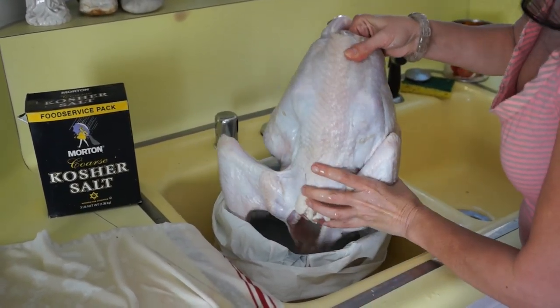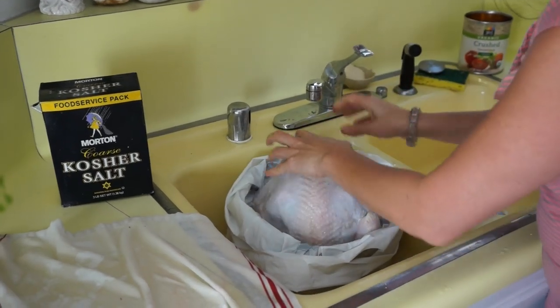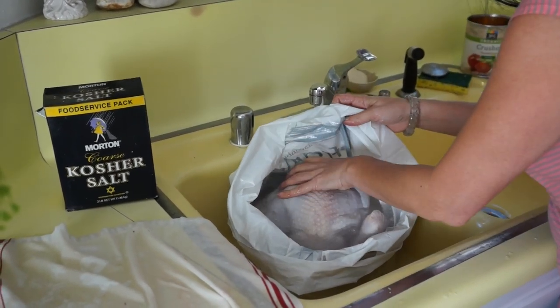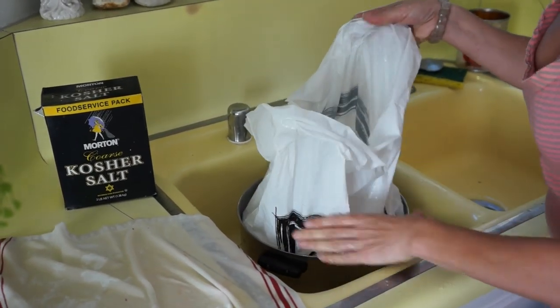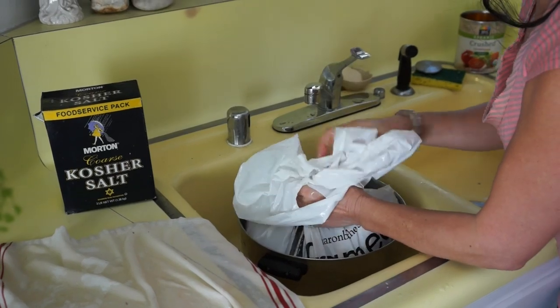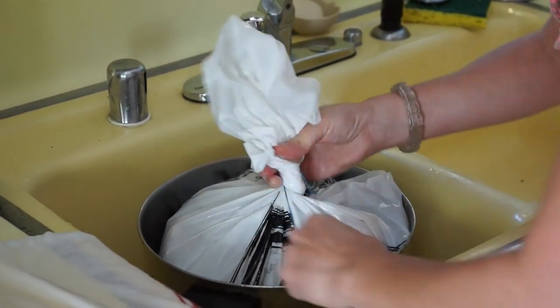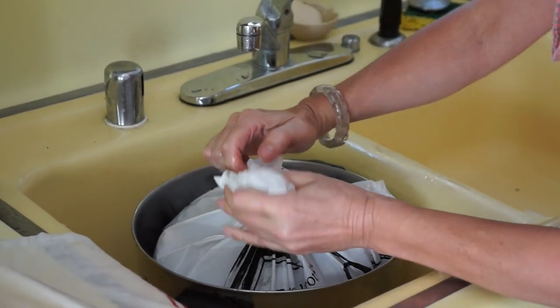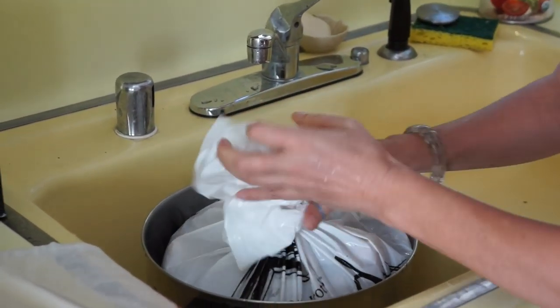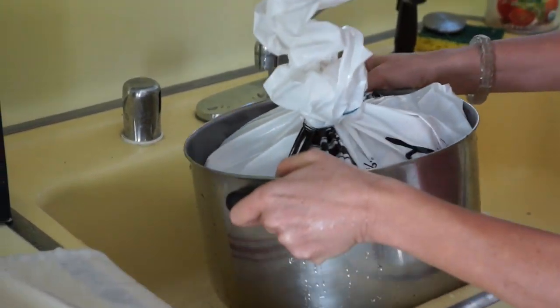I've already rinsed it, taken all the blood out, taken the gizzards out and the neck. Pretty much take all the air out and tie it up with a rubber band. And into the fridge it goes for two, two and a half, even three days.